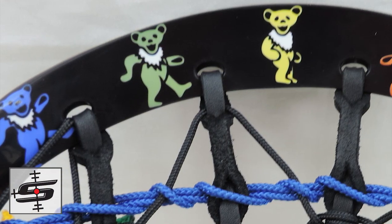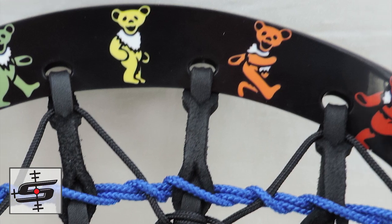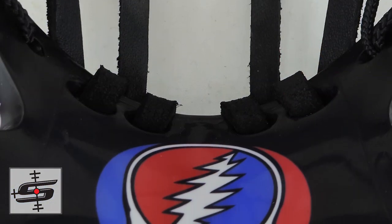With the band The Grateful Dead, there are two iconic logos. There are the Grateful Dead bears, which you're going to see along the top of the lip, and the Steal Your Face logo, which we actually put down where the ball stop is.